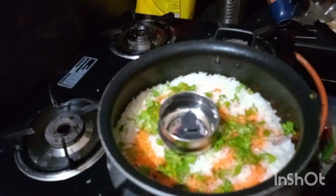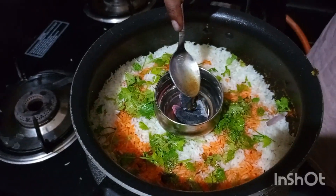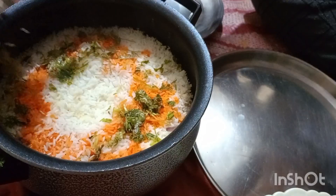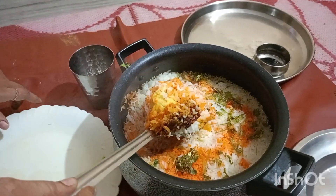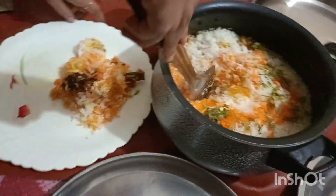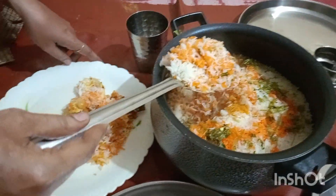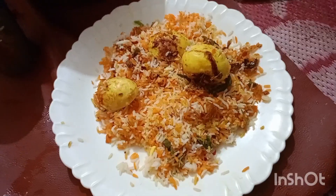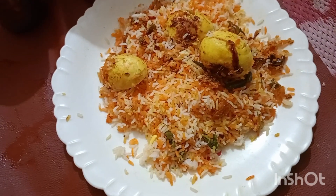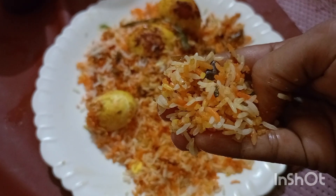This is a smoky flavor. It's very simple — if you want to try it out, you can. Colorful rice taste. Please like, share and comment. Thank you for watching.